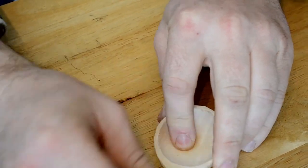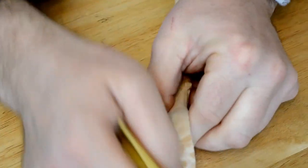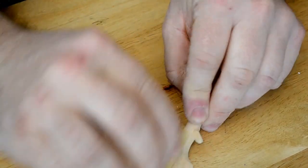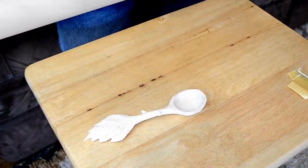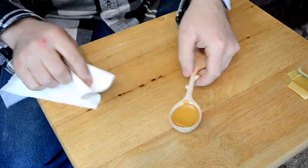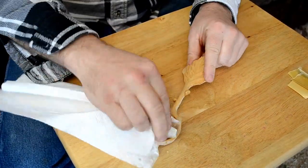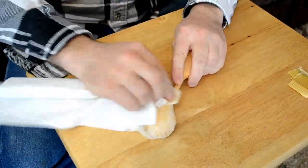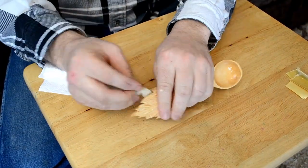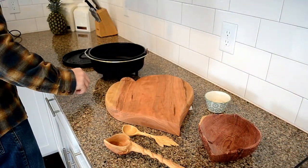I'm going to finish it here with 220 grit sandpaper, just kind of go over the whole spoon looking for any spots where there's a little bit of chip out. For this last step, I'm adding boiled linseed oil. It's a food safe oil that will give the spoon a nice finish, and I use this on a lot of my wood projects when I'm done. I'll let it sit for 10 minutes before I wipe it off and put it to use.